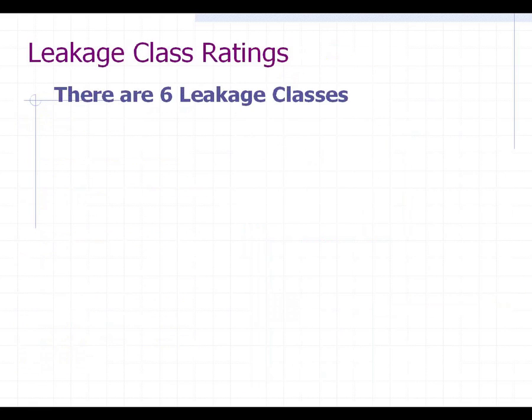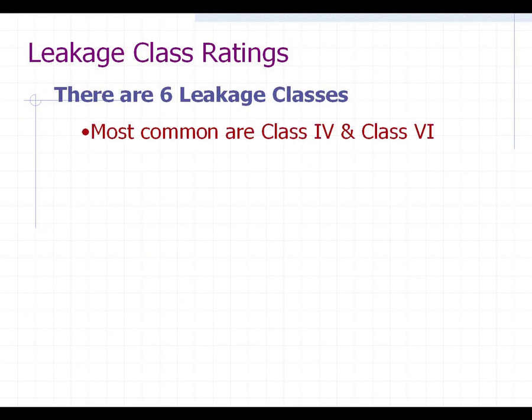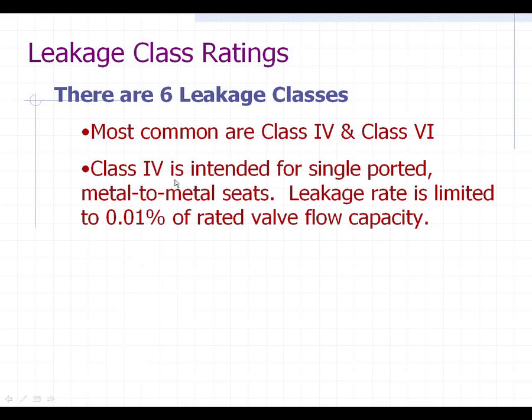Leakage class ratings — there's a lot of people that don't understand what these are. I'm not going to address the details of each leakage class because it would just get tedious, but the most two that you're going to see are class 4 and class 6. Class 4 has some leakage; class 6 has the least amount of leakage. Class 4 is intended for a single-ported metal-to-metal seat, and the leakage rate is limited to 0.01% of the rated flow capacity. Typically, in a regular globe valve, gate valve, or metal-seated control valve, they would have class 4 shutoff.